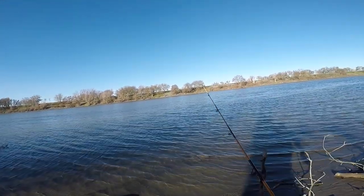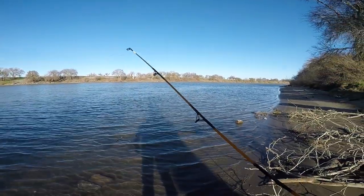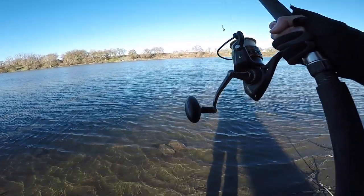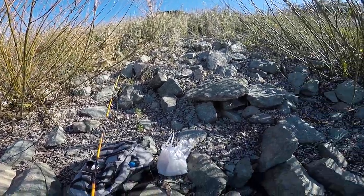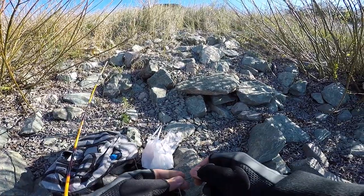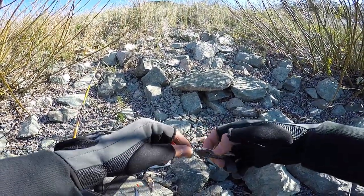We're going to head out. We've been here for about half an hour, 45 minutes, haven't caught anything, not even a bite, so we're going to move down. My bait is gone though — probably just didn't tie it right. We'll move to spot number two. I'm going to use some more sardines this time, just to test if anything is here.